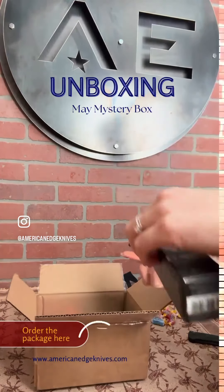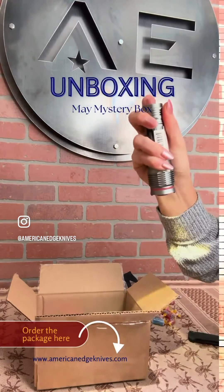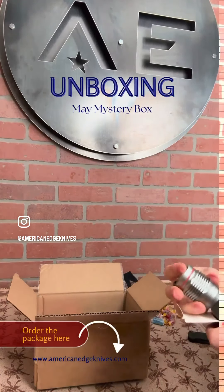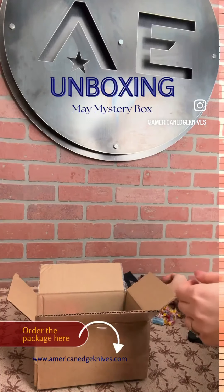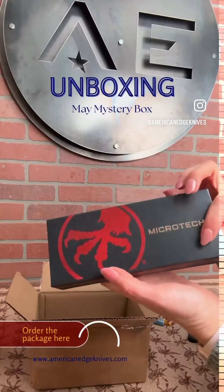This is really awesome, I love what she put in here so far. I can't wait to see what knife I'm getting in this box. Alright, it's showtime — let's get to the knife. It looks like it is a Microtech. Perfect.